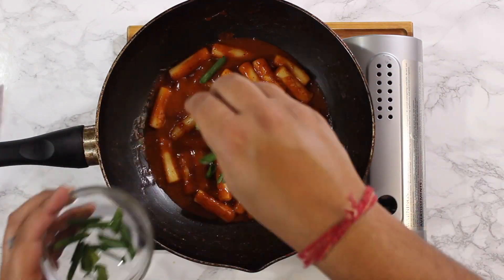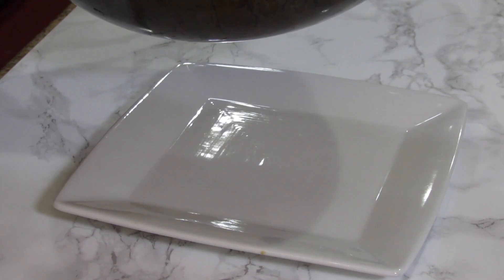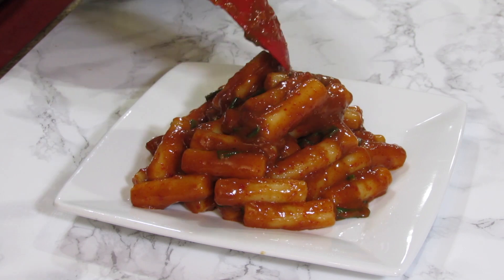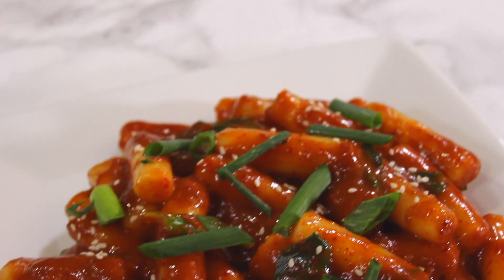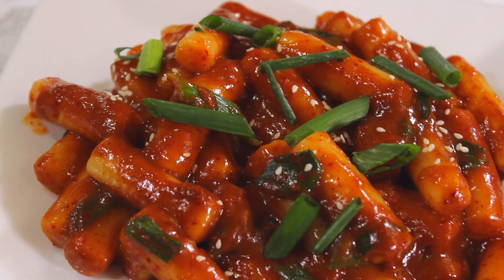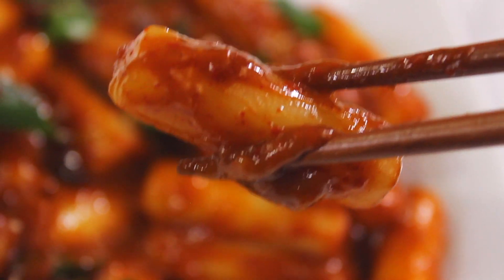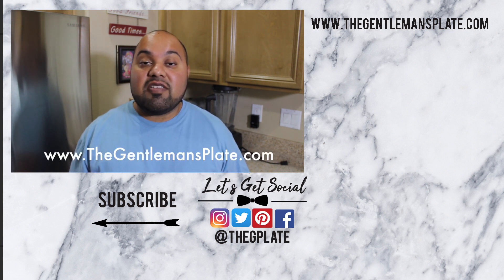Once it's reached your desired thickness, turn off the heat and stir in the green onions. See guys, Korean food is not that intimidating after all. Subscribe to this channel for more vegan-friendly Korean recipes coming soon. And as always, you can find full recipe descriptions and measurements at my blog at www.thegentlemansplate.com. Thanks for watching.